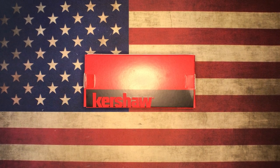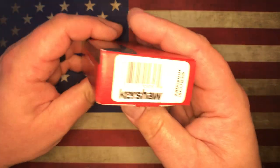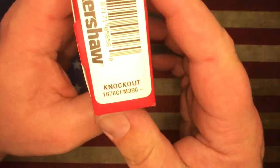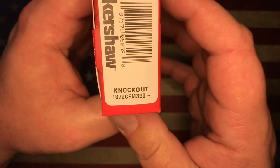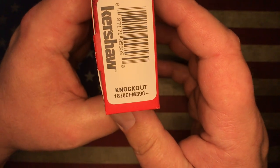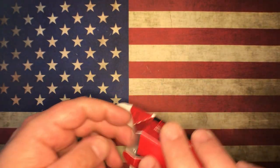What's going on YouTube, OCD for EDC here. What I got for your face balls today is a little Kershaw knife. This happens to be the special edition Knockout 1870 CFM390 edition. So let's just get right into this guy.